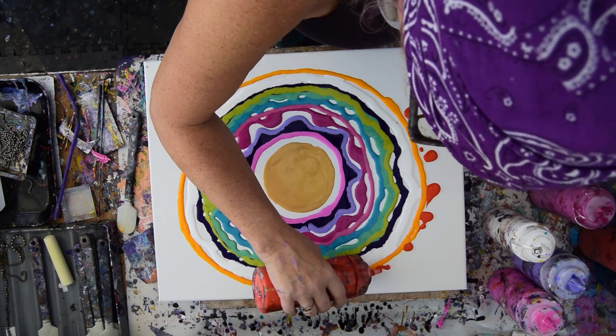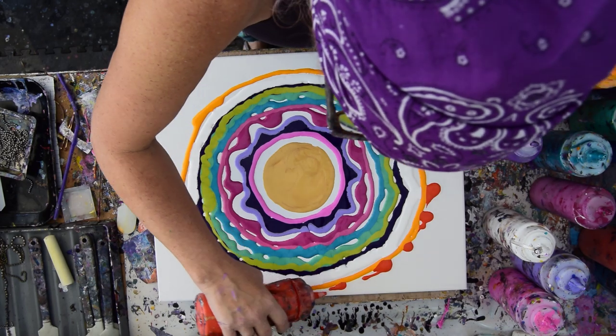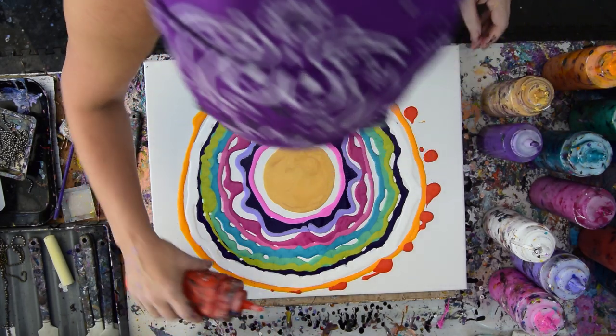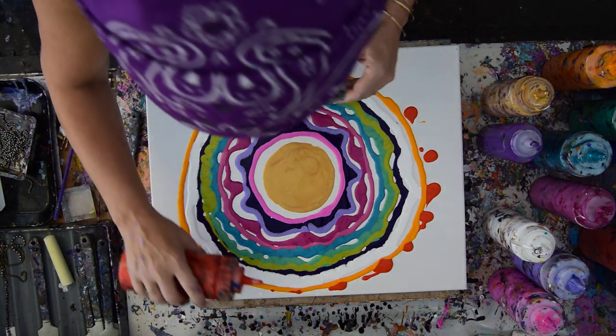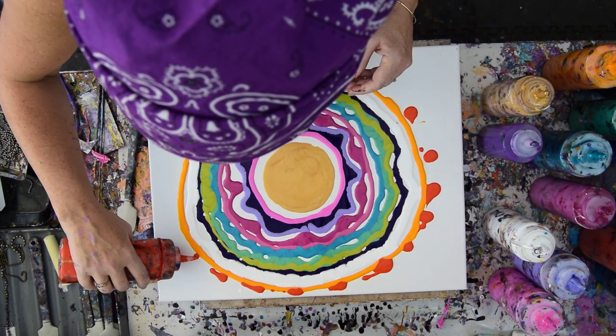I've got something happening inside the tip of that bottle that is helping me with my very, very organic... perfect. No idea where that landed. Fortunately, there's nothing precious around my studio.